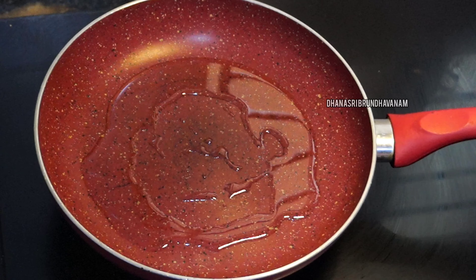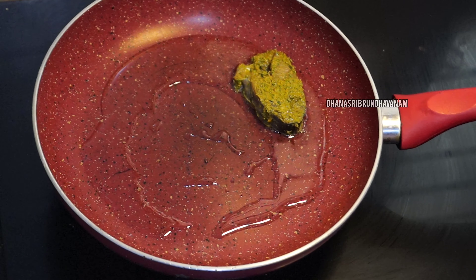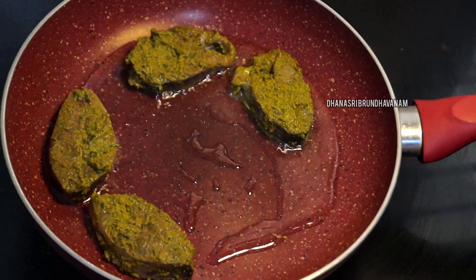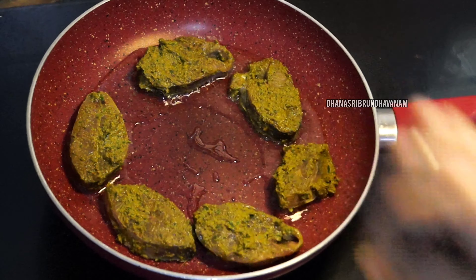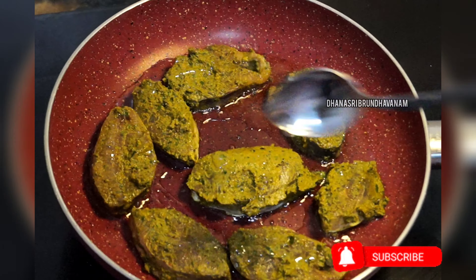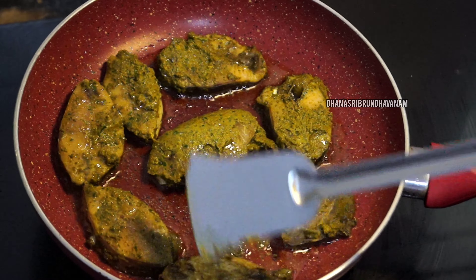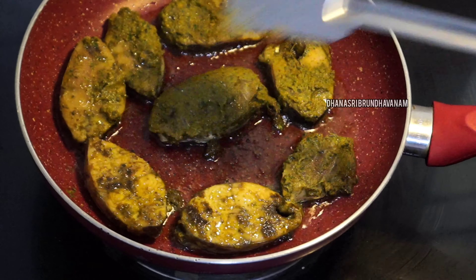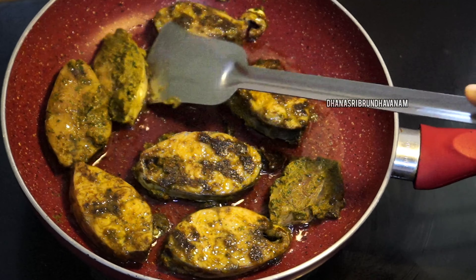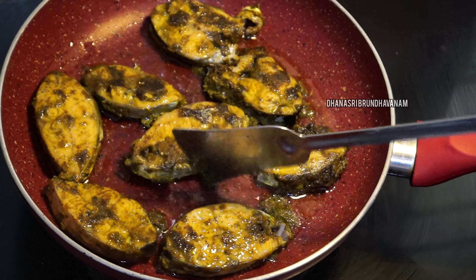Let's cook this on a low flame. Fry the fish pieces, flipping them as needed, until they are almost done.